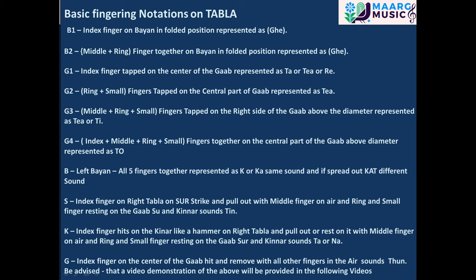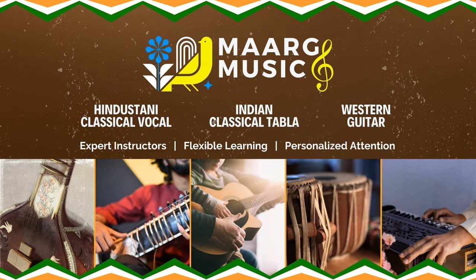Be advised that a live video demonstration of the above will be provided in the following video. G1: index finger.